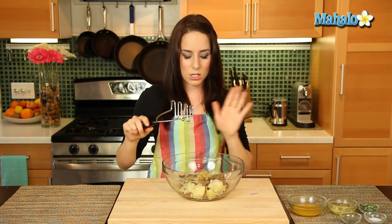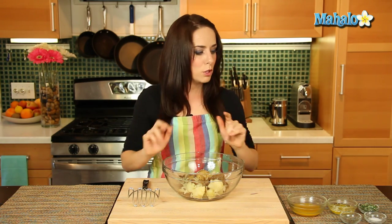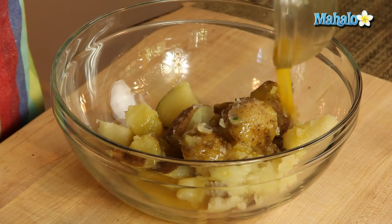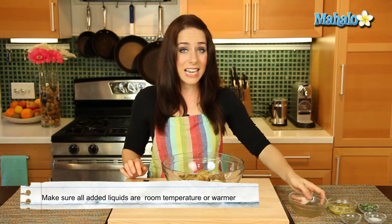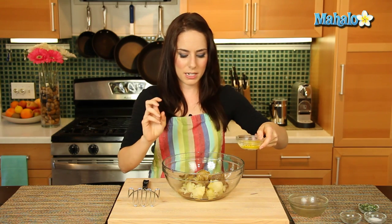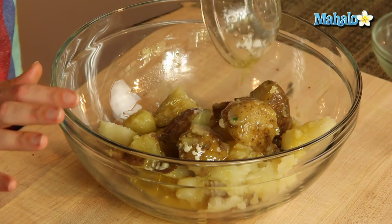I find that the masher just does the job nicely and really quickly. But whatever you prefer, just get on with it. Using the vegetable broth, you want to make sure it is at least room temperature or warm. Anytime you're adding a liquid to potatoes, whether it's milk or broth, you want to make sure that it's warm, because of the starch — it doesn't react well. They're very fussy potatoes, but so hearty and so worth the trouble.